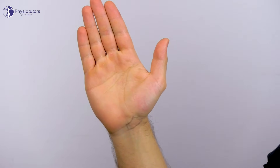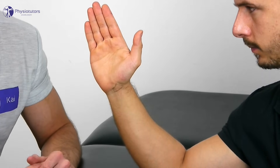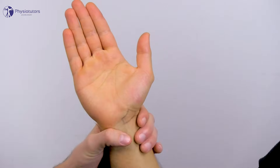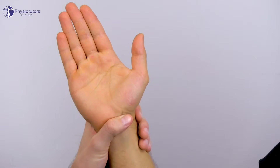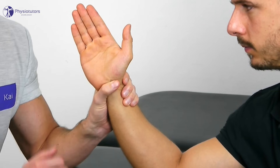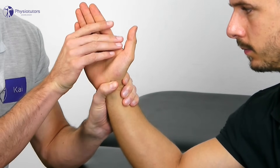To perform the Watson test, your patient is in sitting position with his elbow supported on the treatment bench and facing the examiner. Then fixate your patient's radius with one hand and give pressure on the palmar prominence of the scaphoid with your thumb into dorsal direction. With the other hand, grasp the patient's metacarpals from the ulnar side to control the wrist.